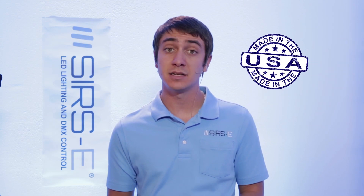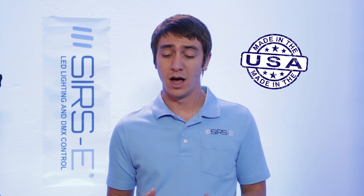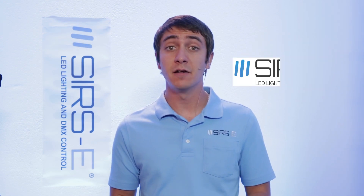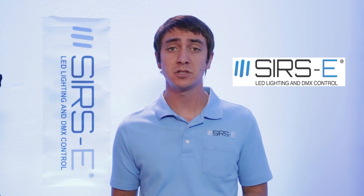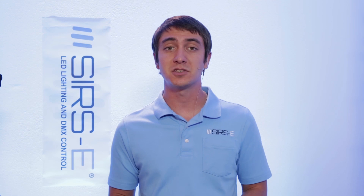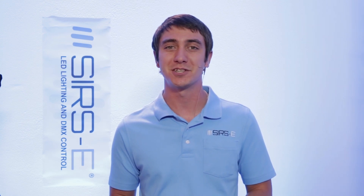That is pretty much all there is to it. It is very cool, very user friendly, and it is made in the United States, so you are supporting the US economy when you buy this as well. I hope you all found this video very helpful. If you have any questions or comments, don't forget to ask in the YouTube comment box, and don't forget to subscribe and check out our website. Thanks for watching.